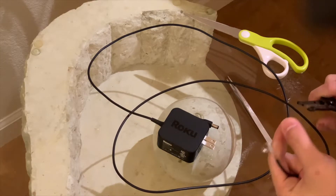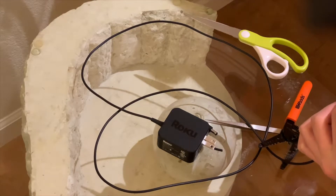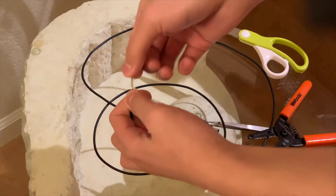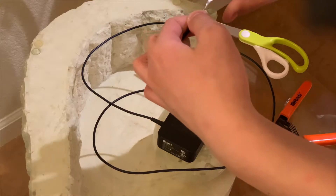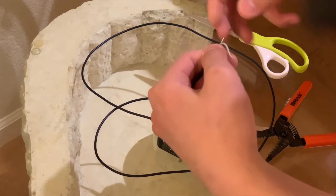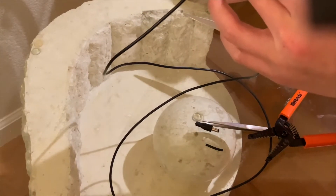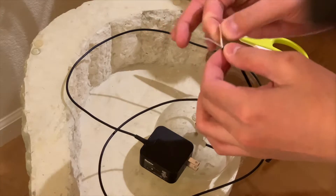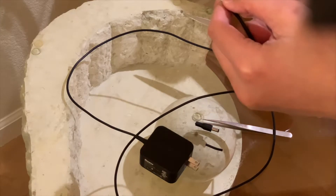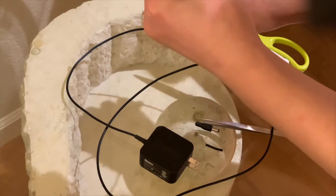It's good to know the pinout. So apparently this is ground — the stuff on the outside, that is ground. But on the inside, this white wire — let me check. Outside's ground, inside is positive, okay. So this is the powered cable, well, I like to call it the powered one.